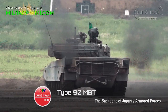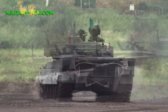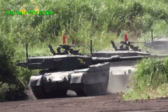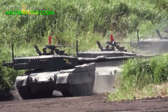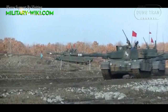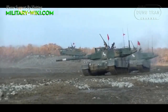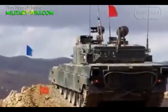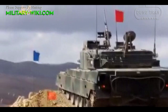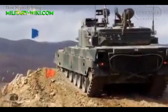The Type 90 has many similarities with the famous German Leopard II tank. This project is a cooperation between Japan's Mitsubishi and Germany's Krauss-Maffei. Some components of the Type 90, such as armor and firepower, are shared with the Leopard II. It is expected that the Type 90 wouldn't be replaced by the Type 10 soon, but until then it will still play an important role in the Japanese ground forces.